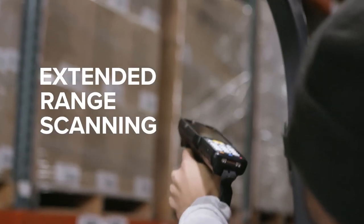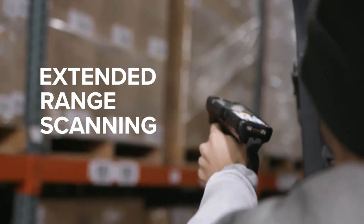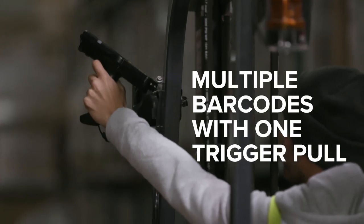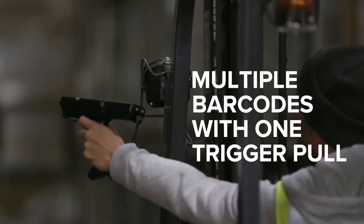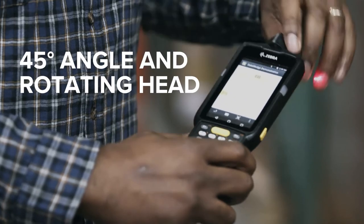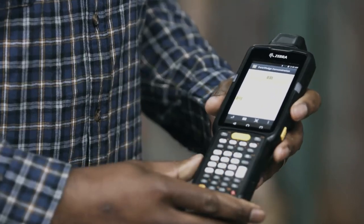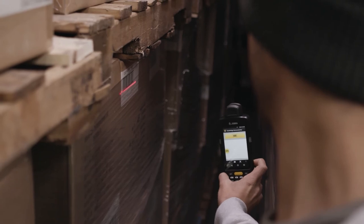The MC3300 offers a broad range of scanning options for maximum scanning flexibility — short, mid, or long-range scanning, the MC3300 does it all. Depending on the model, users can scan as close as 3 inches and as far away as 70 feet, so scanning higher racking or from a forklift isn't going to be a problem.